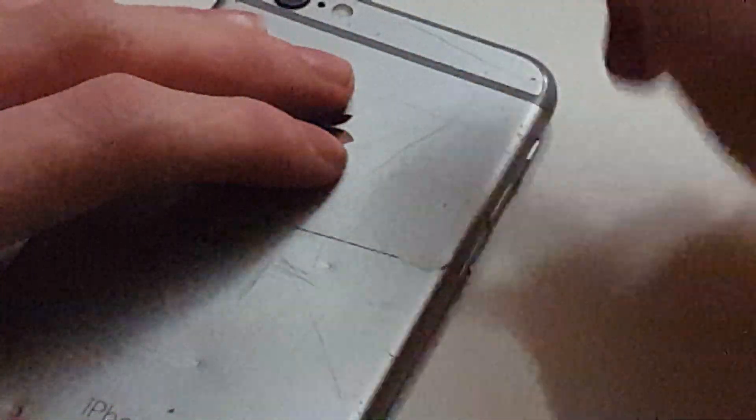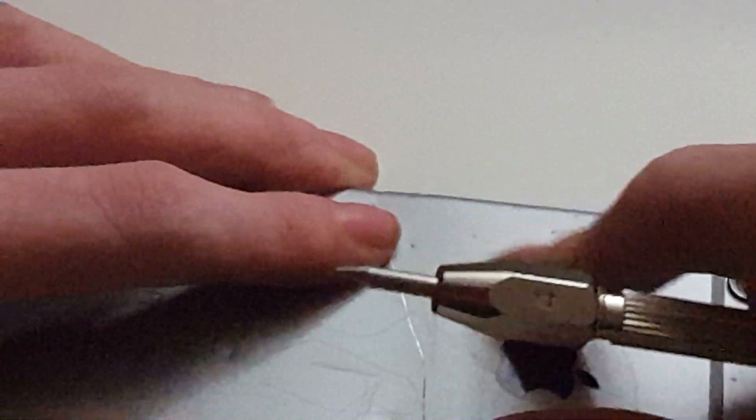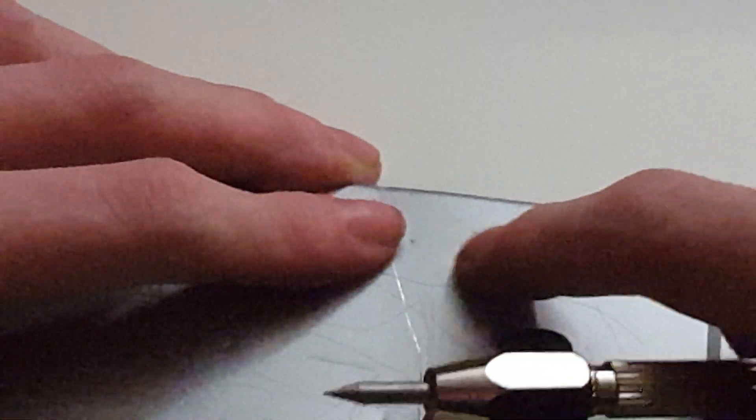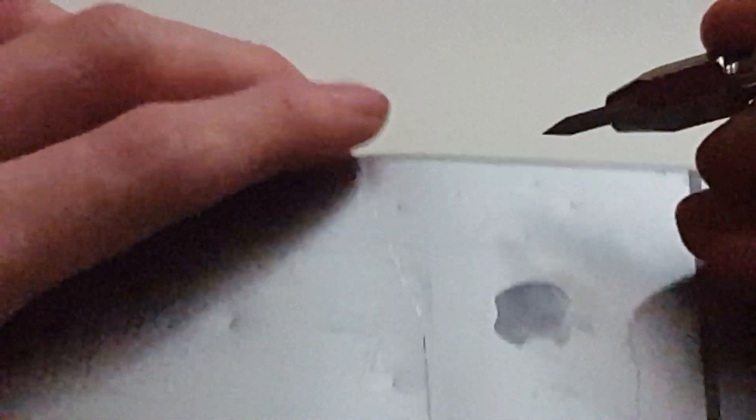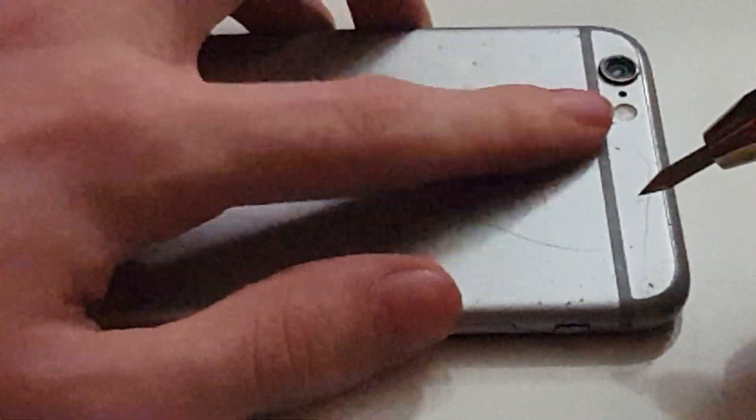Moving on to number five here. Number five is where the aluminum shell on the iPhone 6 starts getting affected. I can see those scratches on there. Also, the front of the screen has a bunch of cracks on it. The metal shell scratches at level five on the Mohs scale of hardness — that's a little bit interesting; I've never seen that before.